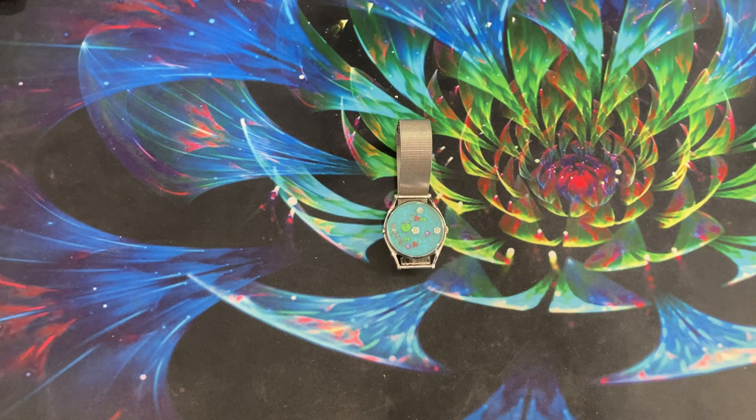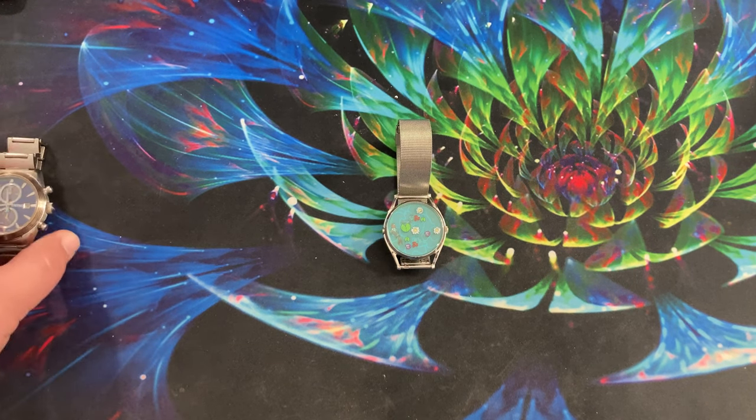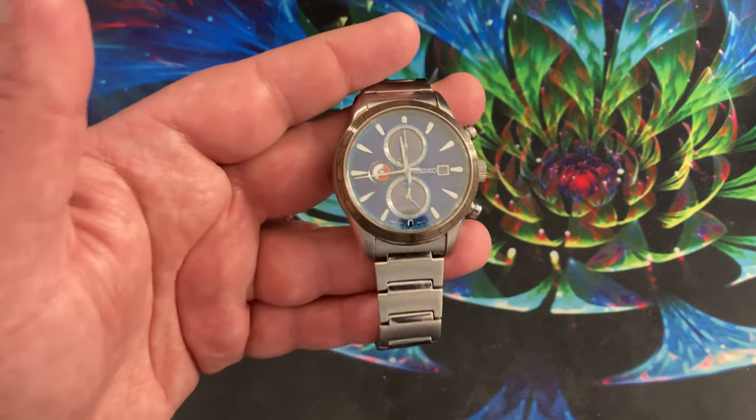I've had a couple of watches from Tokyo Flash — they're LED watches, kind of a puzzle watch, and they're kind of hard to read. Most recently the watch I bought myself has been this Seiko.